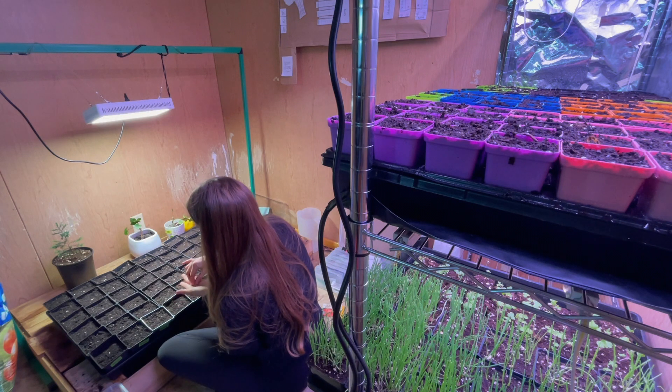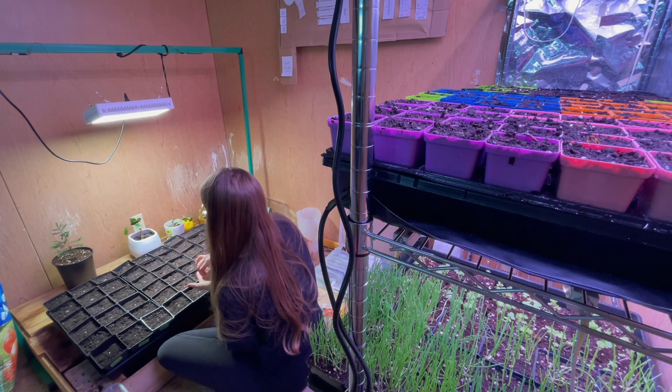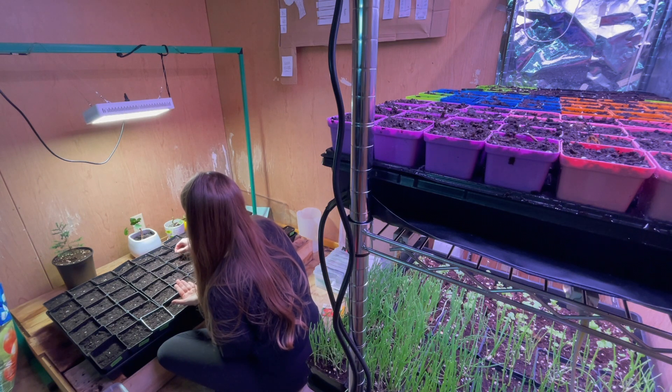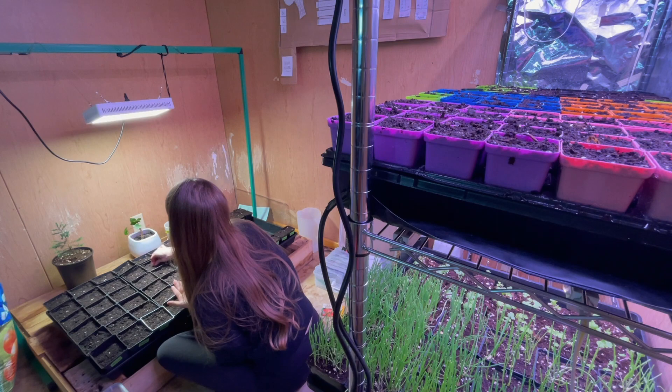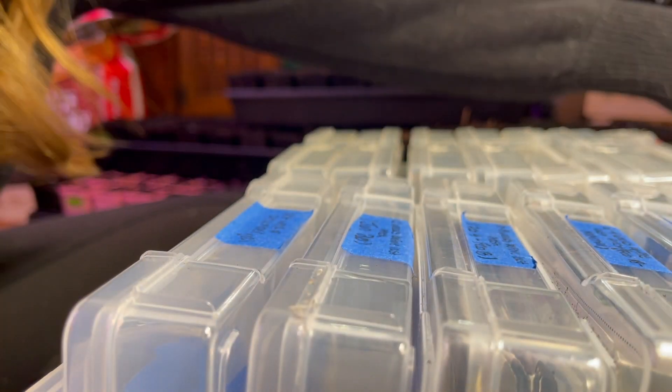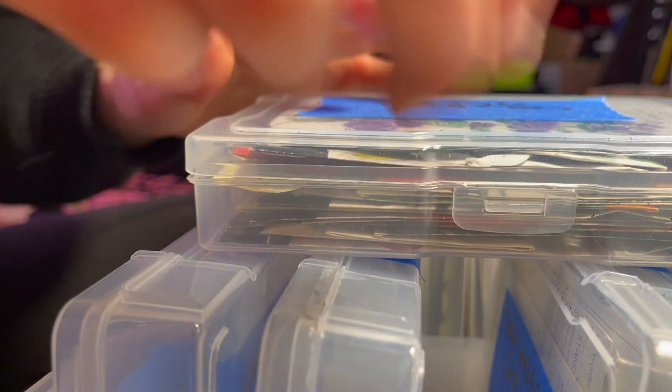One thing to remember when seed starting is to not overthink it. It's important to know your last expected frost date and plan accordingly, but it's not rocket science and if you can follow basic directions, you're going to do just fine. Here in Kansas zone 6b, our last frost is right around the 15th of April, so just 8 weeks away.